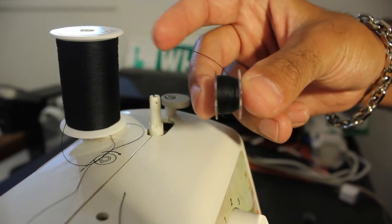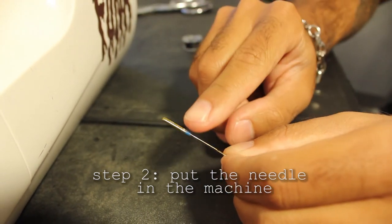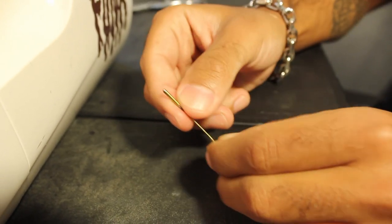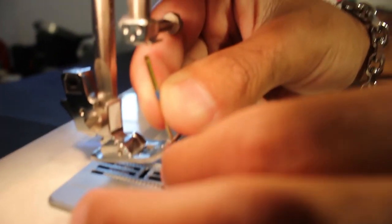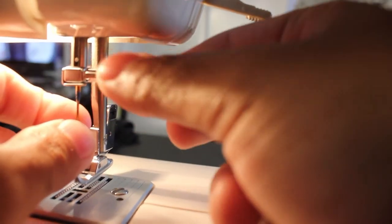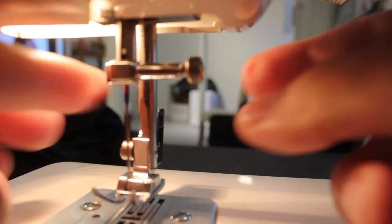Now we need to put the needle in the machine. You got your sewing needle and we're going to load it into the machine. There's a flat side and an all-round side — the flat side goes to the back. You'll know because it has the hole right there. Put the needle right up in the hole, hold it up there, and screw and tighten it in. Needle's tightened — there you go.